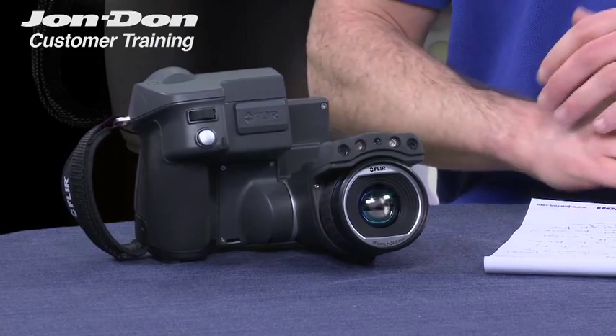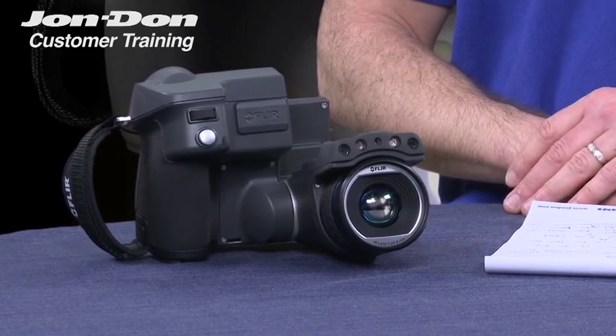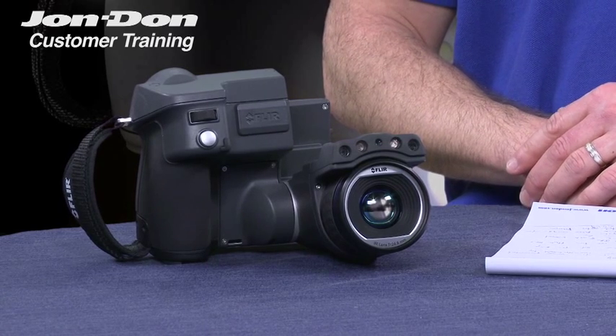Hi, my name is Tom O'Toole with FLIR Systems and I'm here today to talk to you about a brand new camera from FLIR Systems, the FLIR T620 infrared camera for the restoration industry. This is truly one of the most powerful infrared cameras that FLIR has ever manufactured.